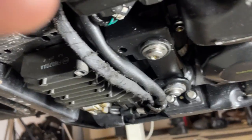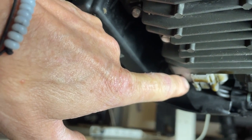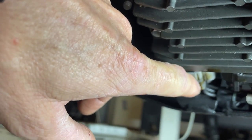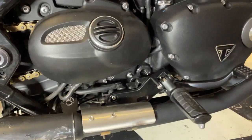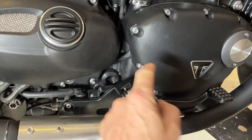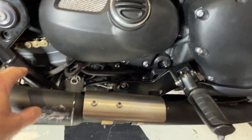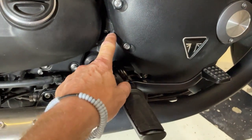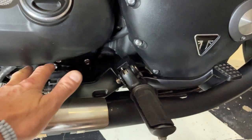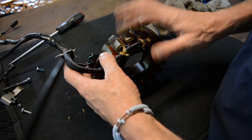Under the bike here, there is a rectifier, and that multi plug there is where the oil leak comes from. The oil actually travels down the wires, through the middle of the wires, and leaks out into that plug and onto the floor. Inside here are your alternator windings, and that's the wire there for them, which runs down here and goes to the rectifier under the bike. The oil forces its way through the actual wires along the copper and out into the multi plug and it drips out.